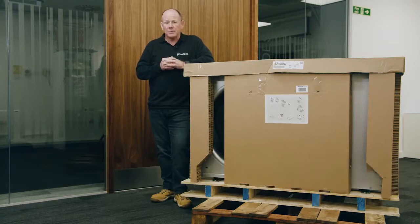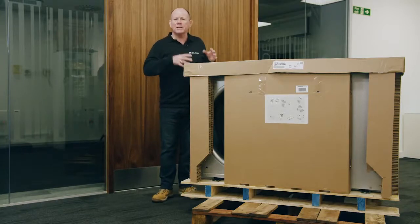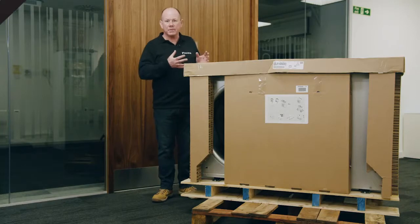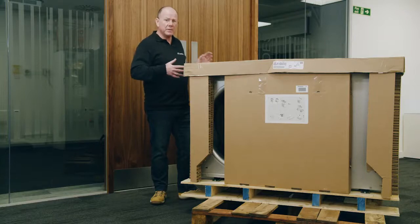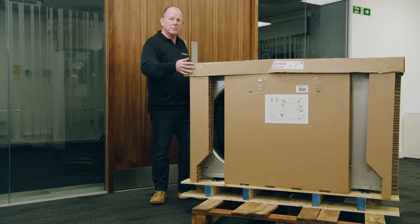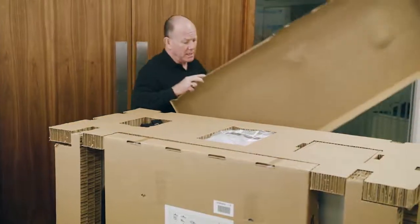I'm standing next to the monoblock pretty much as delivered — I've taken the outer packaging off so we can get inside and see what you'll find inside the boxing. When the unit arrives with you it's well protected. It's good to see that all the packaging is cardboard, so it's recyclable. We're going to pop the top lid off and take a look at what's inside.